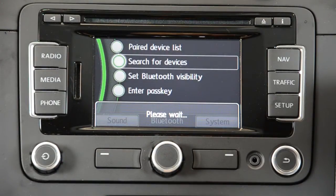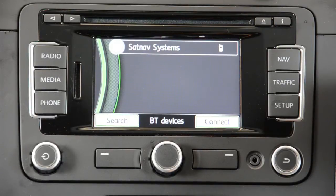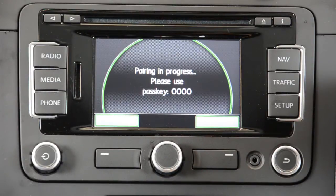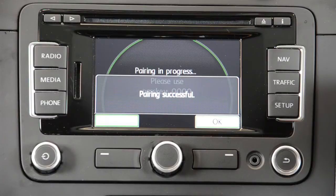Under mobile phone, go to the Bluetooth menu and activate Bluetooth. Choose the phone when it appears on the RNS315 screen. Enter four zeros as the PIN on the mobile phone when requested. Once paired, you will get a pairing successful message on the RNS315 screen.